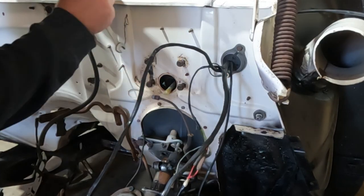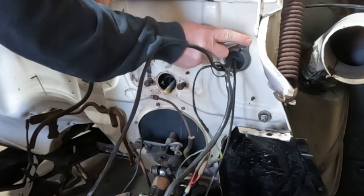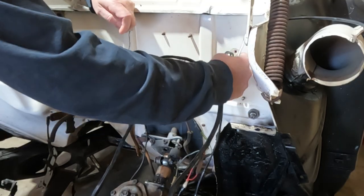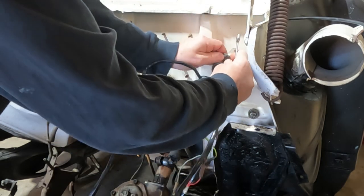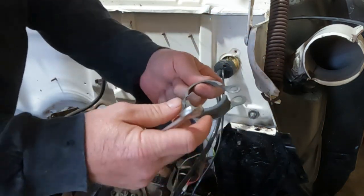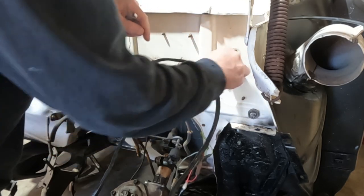I have been extremely lucky so far because almost every bolt has come off this car, especially here in the engine bay. I think there's so much grease on everything that it didn't have a chance to rust. A lot of this should be able to just shove right back into there.